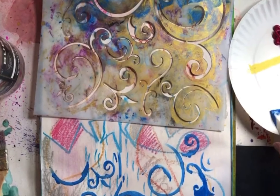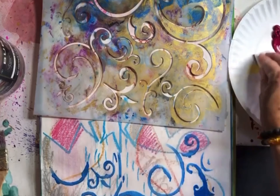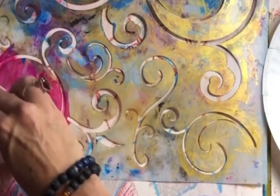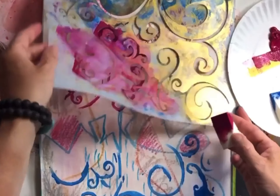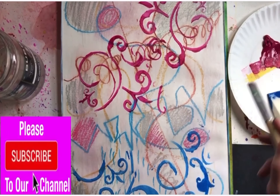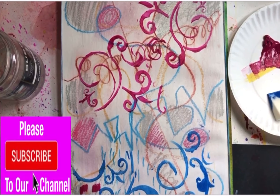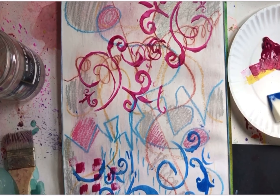With the oil pastels I've drawn lines, shapes, and colors, and now I'm adding some decorative lines and more color for the background. That's acrylic paint I'm using right now with a paintbrush.